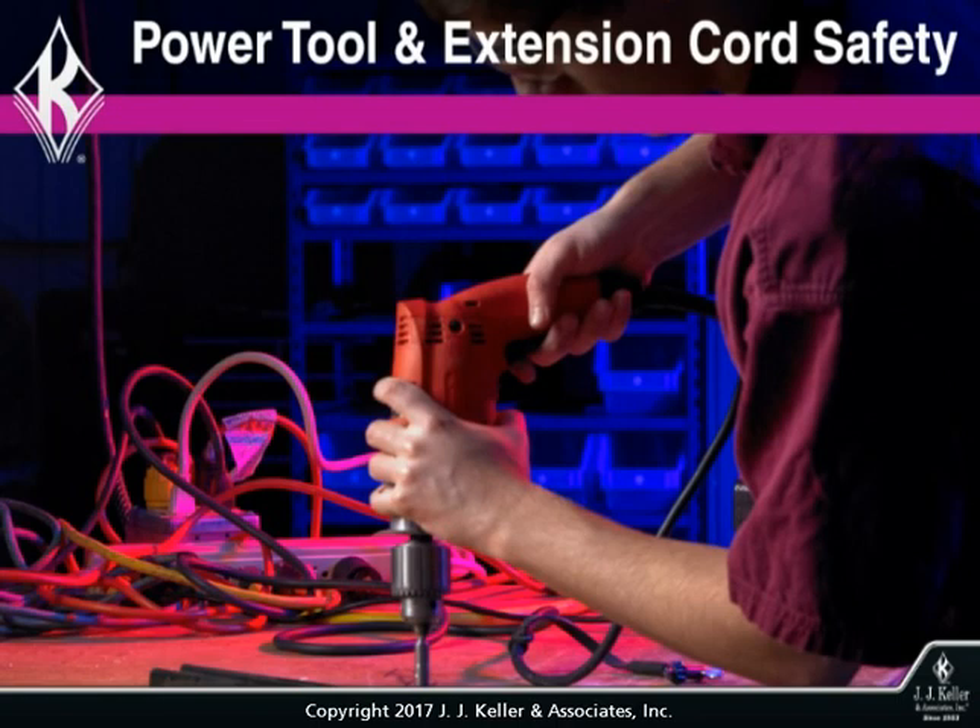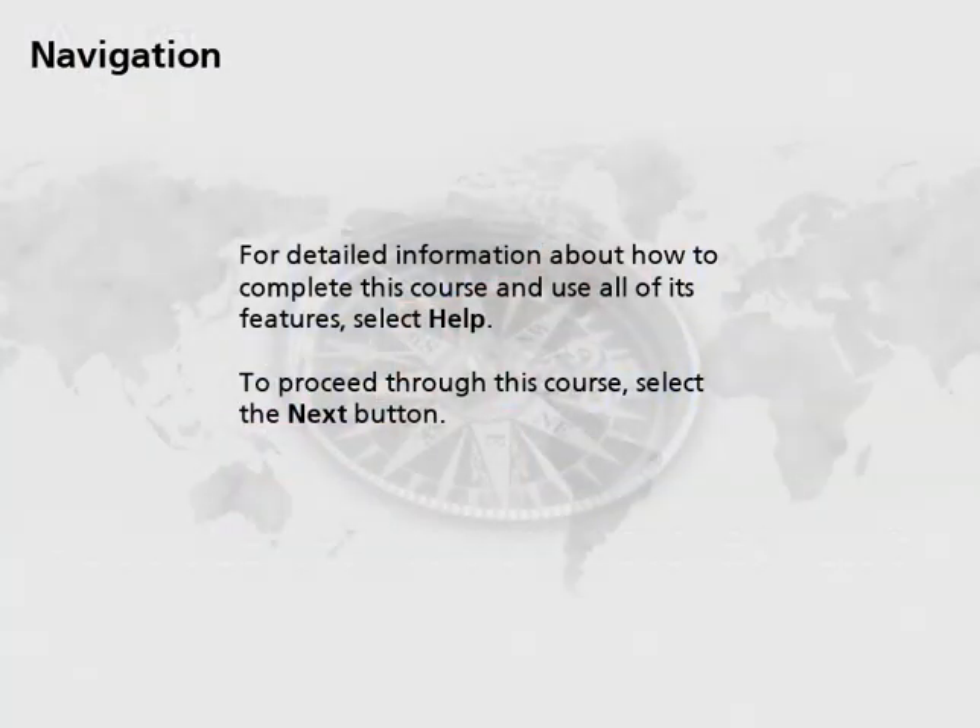Welcome to Power Tool and Extension Cord Safety. For detailed information about how to complete this course and use all of its features, select Help.